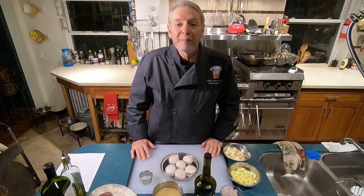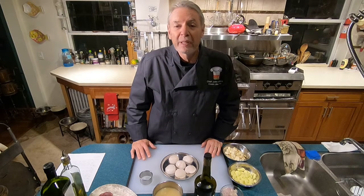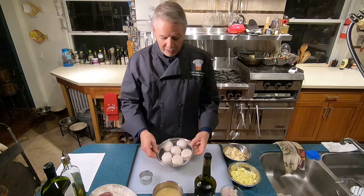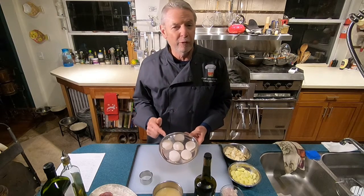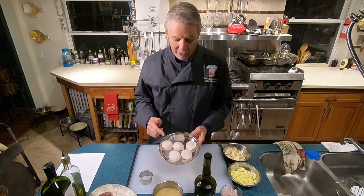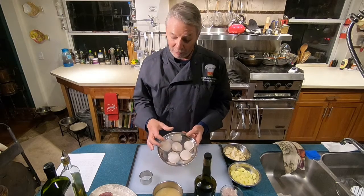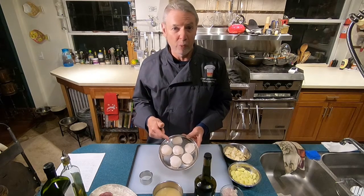Now I'm going to show you the mise en place for lesson 48, which is seared sea scallop with grilled prosciutto and roasted parsnip and apple puree. Of course we'll need some sea scallops. These are the biggest ones I've used so far in the course. These are U10, which means there are 10 scallops per pound, which means they're pretty big. I found these at Costco and they're beautiful.